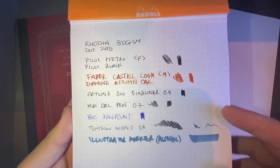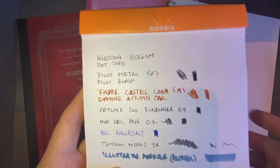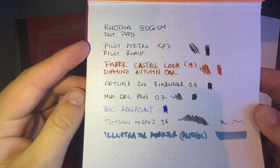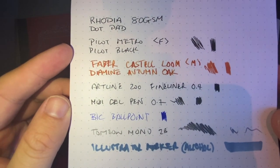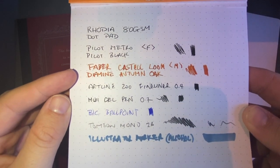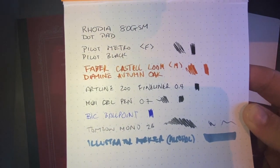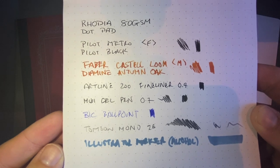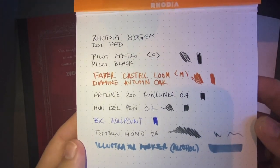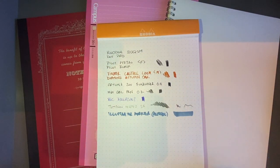This is a Rhodia 80 gram dot pad, which is pretty much the standard — held up as decent paper for fountain pens and all that. I've used a couple of fountain pens: the Pilot Metropolitan Fine with Pilot Black, and the Faber-Castell Loom Medium, which is a fairly wet medium, with Diamine Autumn Oak. I've also used an Artline fineliner, a Muji gel pen, a Bic ballpoint, a Tombow Mono 2B pencil, and an Illustrator alcohol-based marker just to really show the paper being pretty much abused.